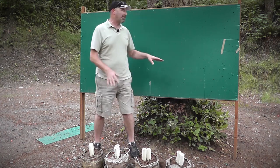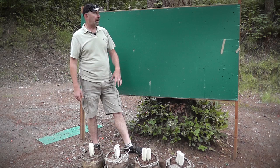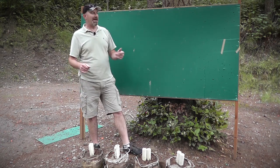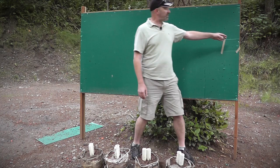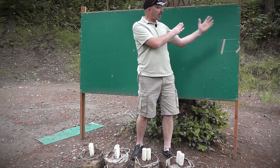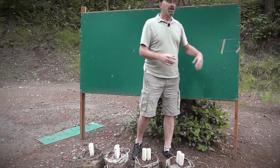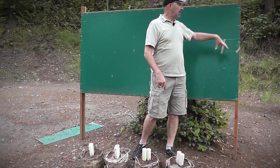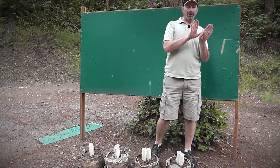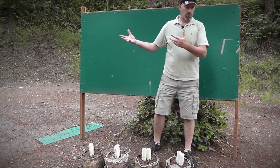Hopefully we're going to have a setup like this for each bay that we can leave there, so when we come in to set up stages every month we have a selection of panels. We also have panels that will clip on to the edge with a binder clip, so if you have a target behind hard or soft cover, you can attach a little wing on the side, put the target behind that, and the rounds chew up those wings instead of the wall.